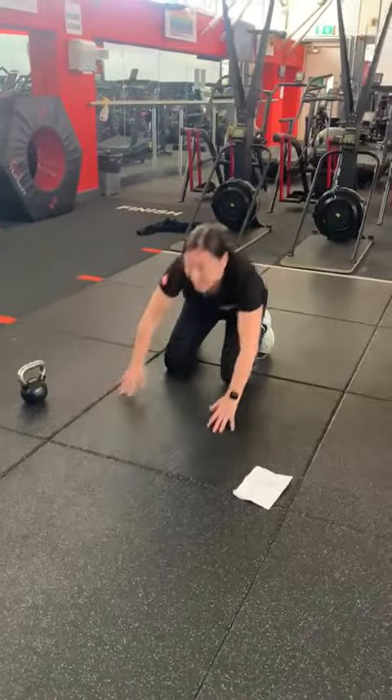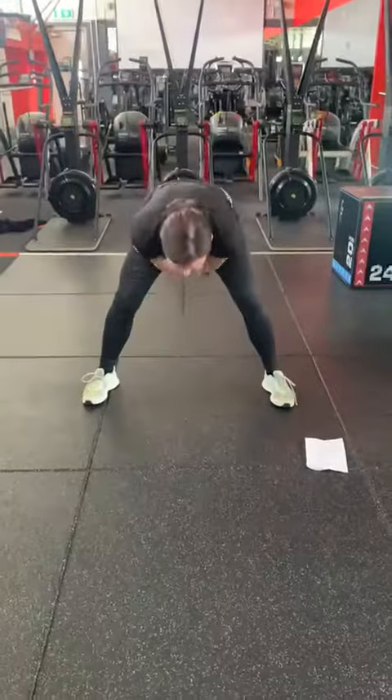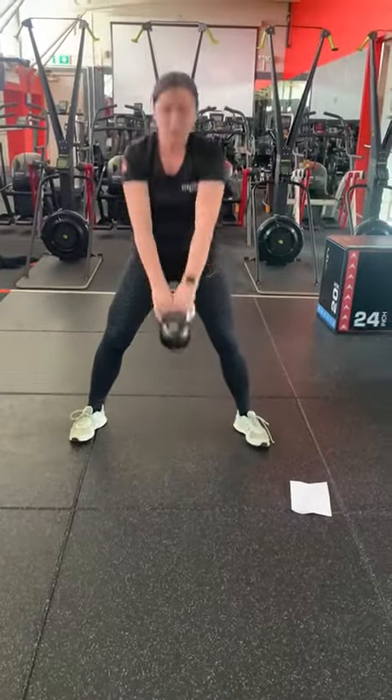Then we're into our kettlebell swing. Take the kettlebell, squeeze the bum, push your hips forward.